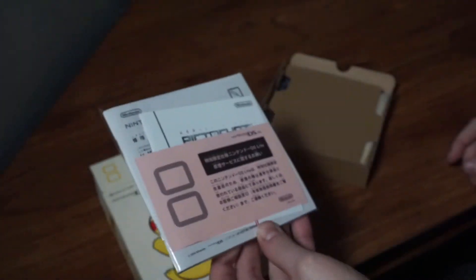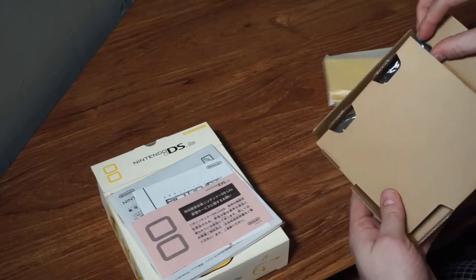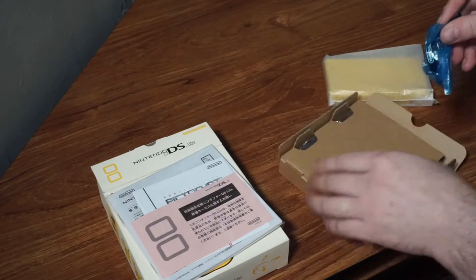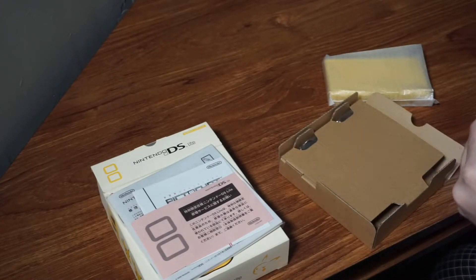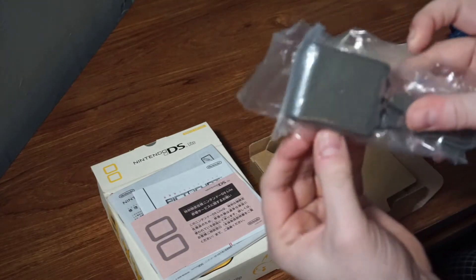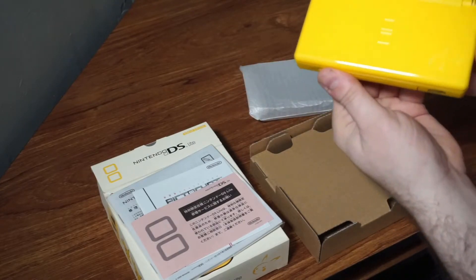Here it is — the system itself is in this box. We have our documentation package, which I'm not going to open since there's no real reason to. You've got the console itself, and all the accessories — a little wrist strap that it comes with. It's just a standard black Nintendo wrist strap. And then it comes with your standard gray power brick charger that every single DS Light came with.